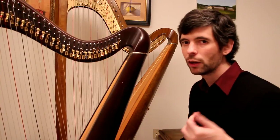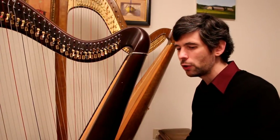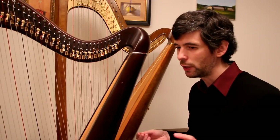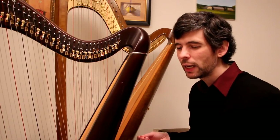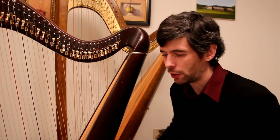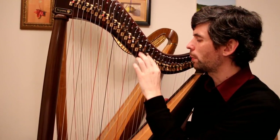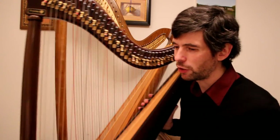Sometimes that enharmonic thinking will allow you to solve a particularly difficult puzzle. There's one spot — bar 22 — where I use a D sharp instead of an E flat. If you watch through the whole video, I think it's possible we could do it as an E flat as well, but I think it does make it a little bit easier to use that enharmonic spelling there. With this E flat tuning, there are only two enharmonics we have: G sharp and A flat, and D sharp and E flat. So we don't have a whole bunch of options to think about, but it's something to be aware of.